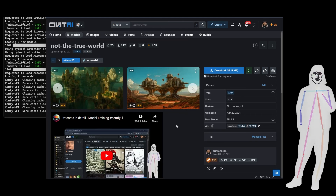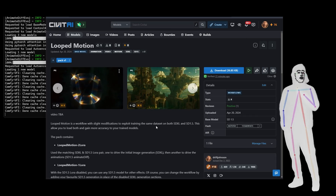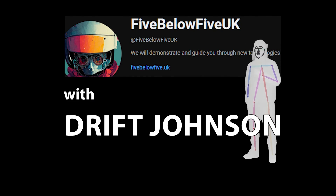So there you go, guys — loop motion. If I add to this pack, obviously there'll be an update, but at the moment this is it. It's pretty dynamic — you can use it three ways, all of them are useful. So enjoy it, and I'll see you next time.